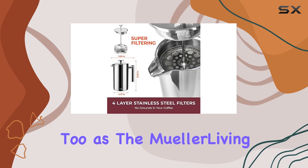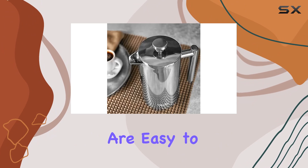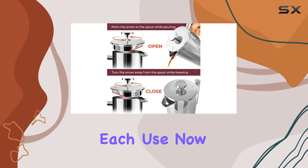Cleaning up is hassle-free too, as the Mueller Living French Press is dishwasher safe. The plunger and filters are easy to disassemble for a thorough clean after each use.